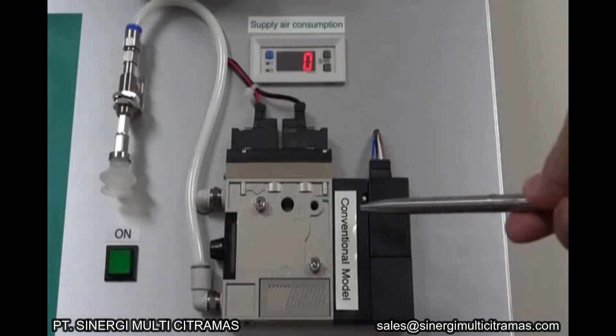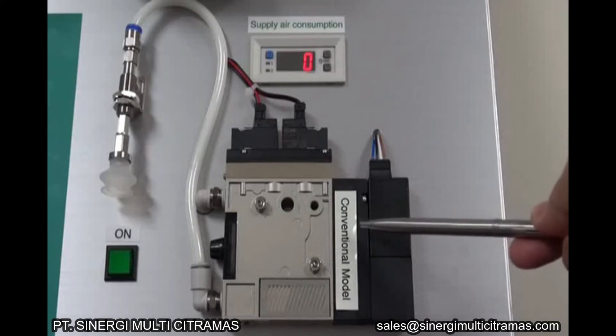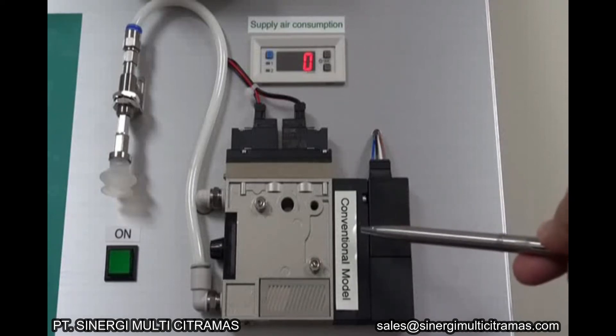In a conventional vacuum ejector, compressed air is consumed and exhausted continuously during the suction of a workpiece. As long as the workpiece is picked up and transferred, compressed air is consumed.